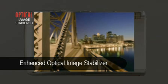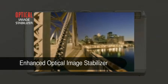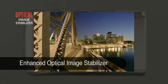Optical Image Stabiliser has been redesigned and enhanced to deliver a 4-stop advantage, so blur-free shots in very low light are achievable.